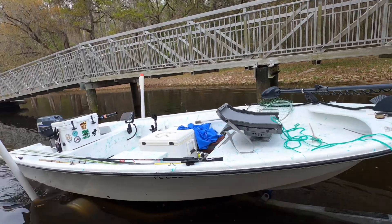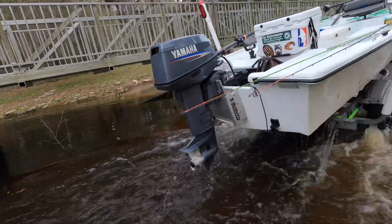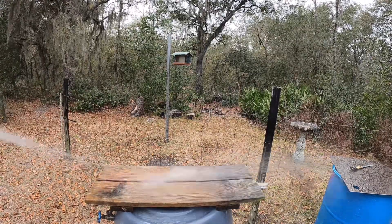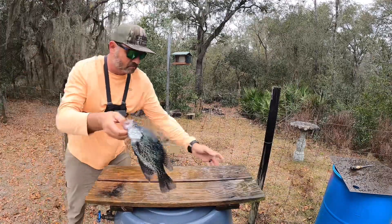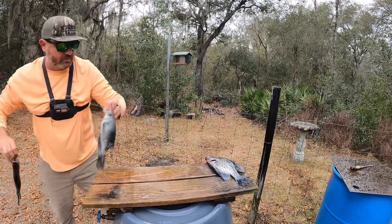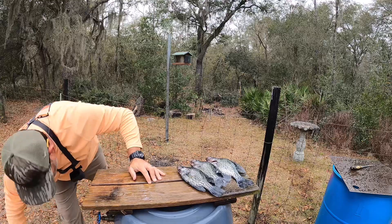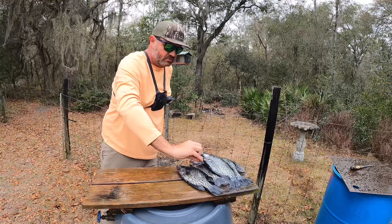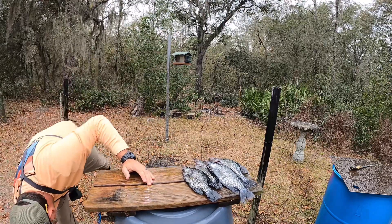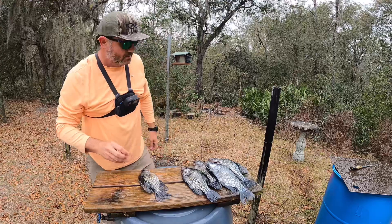Got about 25 in there. Went out and done a little speck fishing today, done a little wade fishing. Jigging with a 12-foot ACC crappie stick jig pole with some 25-pound braid, and they were catching quite a few.